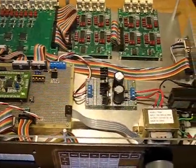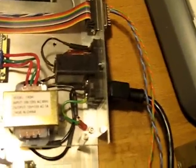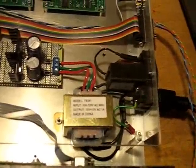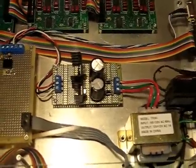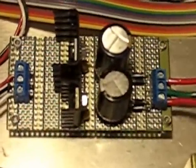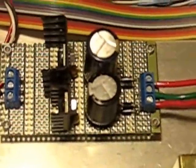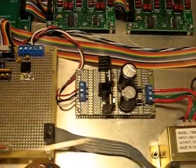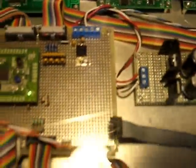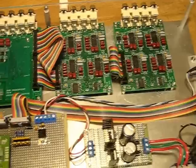I'd like to give a hardware tour. AC comes in, goes through a fuse and switch, then an AC transformer and linear regulator — that's a plus or minus 12 volt power supply. You can see the two heat sinks: simple diode, capacitor, and linear regulators. That voltage goes into the CPU board, and the CPU board distributes all power and control through ribbon cables.